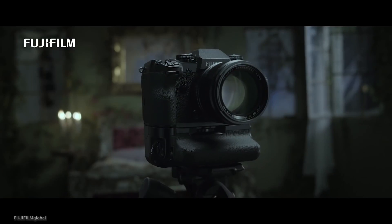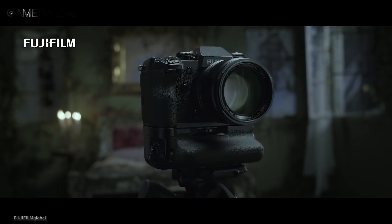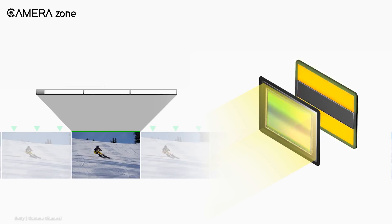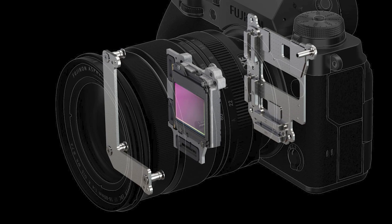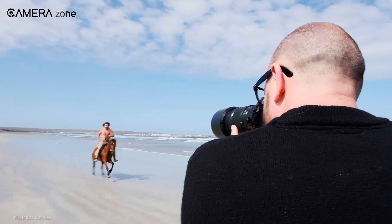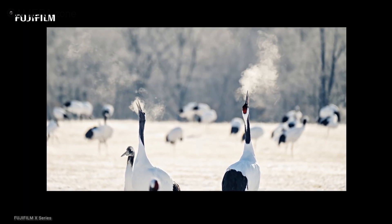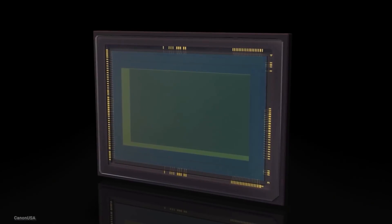But with the stacked sensor, upcoming Fujifilm APS-C cameras are going to perform even faster. The sensor used in a camera has two primary tasks: first, capturing light, and second, processing the light. Typical sensors have a one-layer construction where all tasks are done within that single layer. But with the stacked design, the sensor is divided into two layers — the first layer collects the light and the second layer processes it.